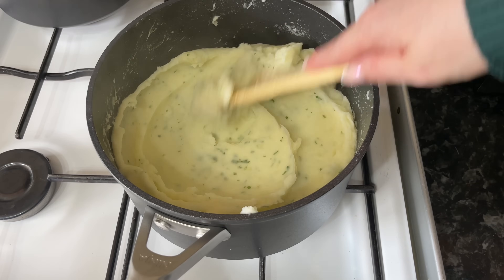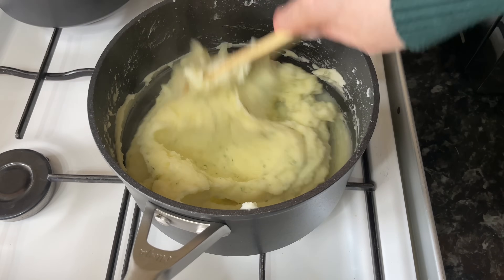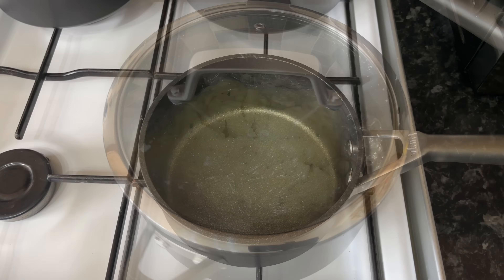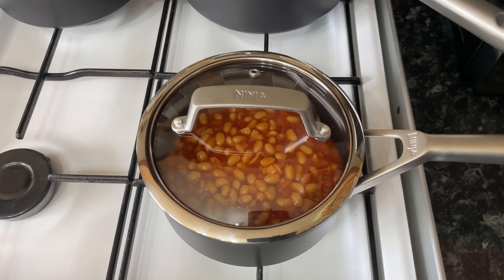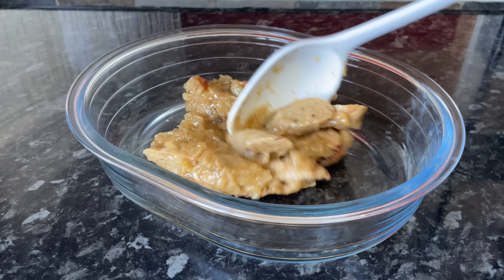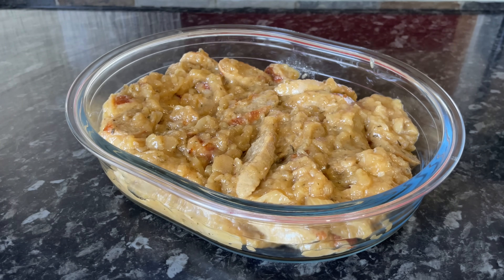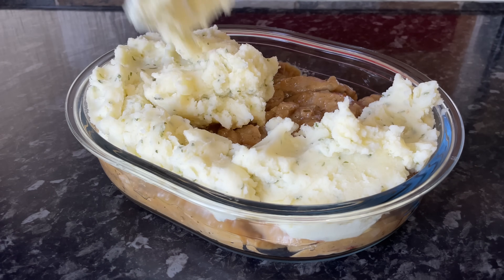You want to do exactly the same with your potato as you did with your sausage and gravy — let it cool completely. Cover it with a lid just to make sure it doesn't develop a skin or go hard on top. Once everything is nice and cool, grab an oven dish. Put your sausages in the bottom — don't worry if it looks dry because when it heats up in the oven it'll all go nice and loose again. Then pop the mashed potato on top.